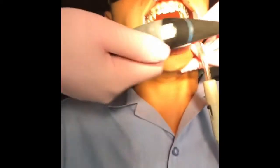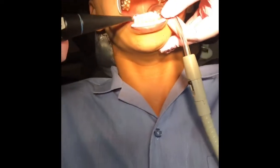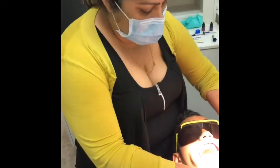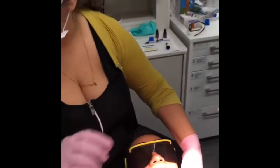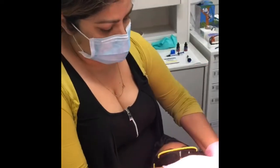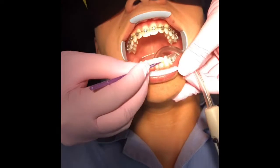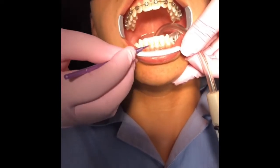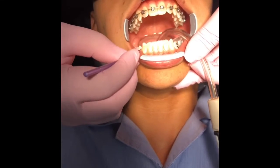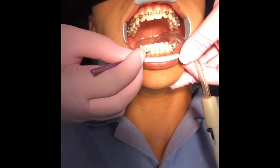The surface is etched and we're just going to dry it — it's all nicely etched. We're going to add some bond here. I like to make sure it's kept thin. You want to add the primer to the surface where the bracket will be going, so we've got all six teeth here covered.